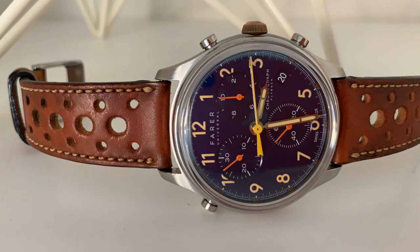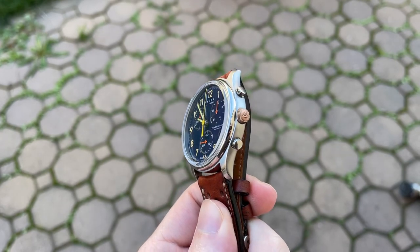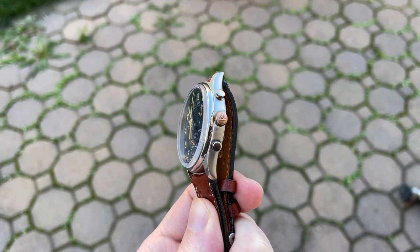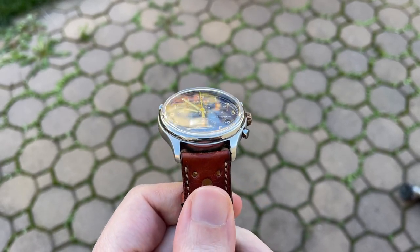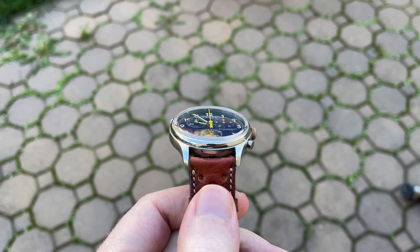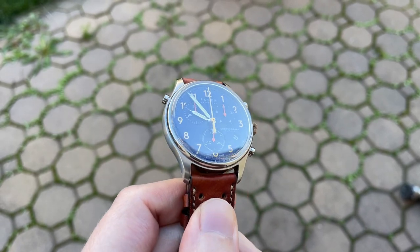Today we have their split second flyback chronograph, the Ansdale. From the Fairer website, this watch was named after Ansdale Beach, England — the location where on March 16th, 1926, racing legend Sir Henry Seagrave broke the world land speed record driving Ladybird, a four-liter Sunbeam Tiger car, reaching a top speed of 152 miles per hour. Quite the backstory for the name of this particular model.